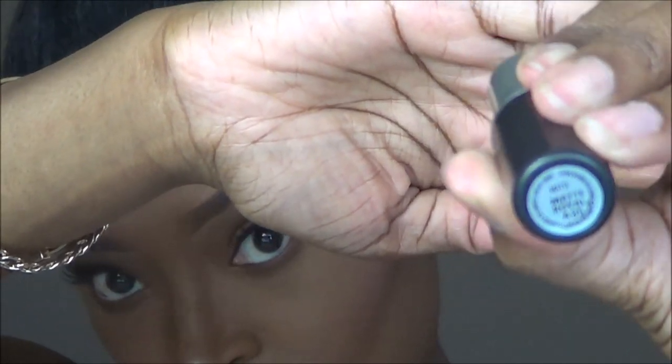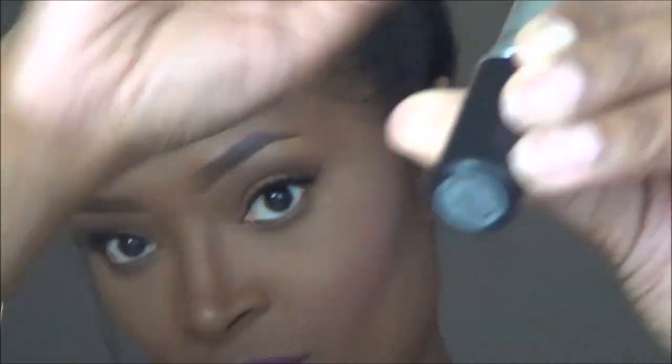Next I'm going to add MAC Matte Royal to my lips. This is a MAC lipstick that just released with the matte lip collection — I got mine online. Then I'm just going to take some concealer and clean up the edges of my lips, and there you have it.